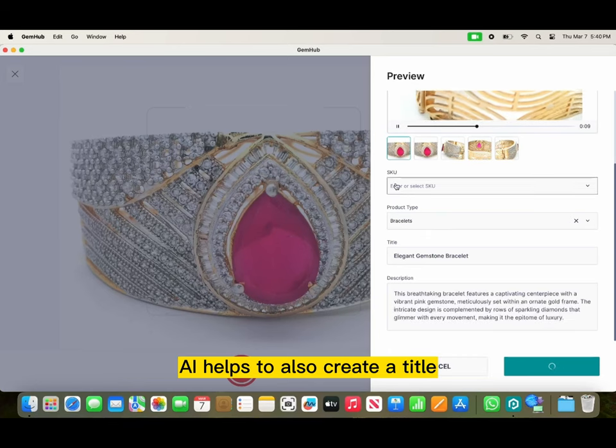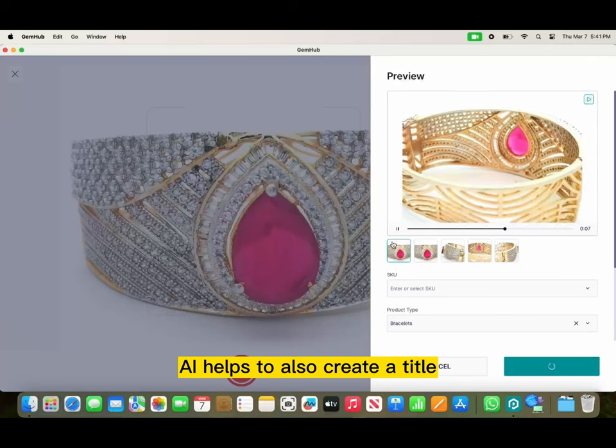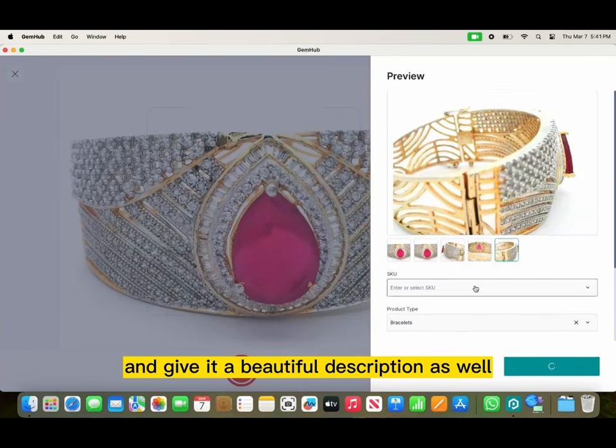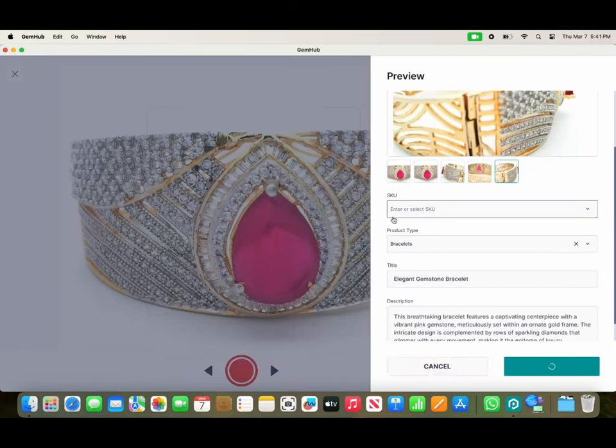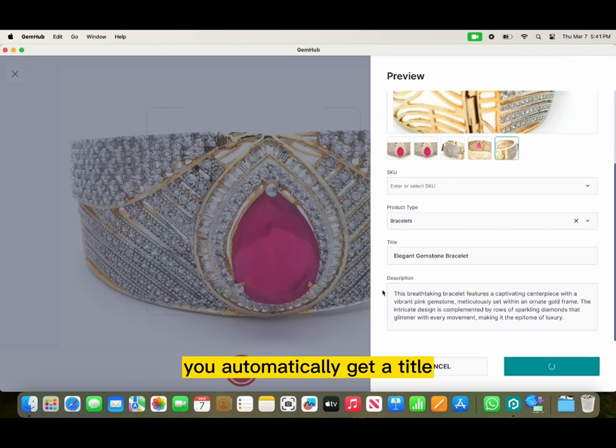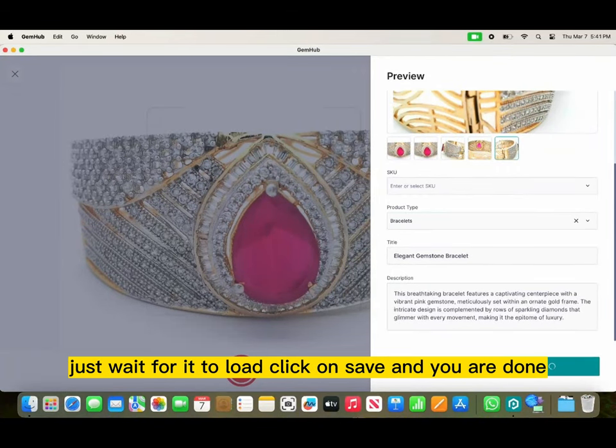AI helps to also create a title, four different photos, and give it a beautiful description as well. You can put in your SKU number, choose the product type, and you automatically get a title and a beautiful description that you can put on your website or on Instagram. Just wait for it to load, click on save and you are done.